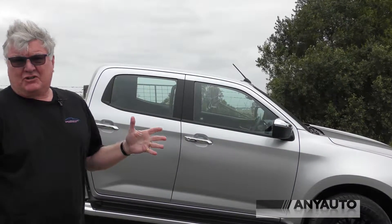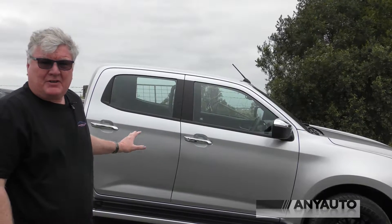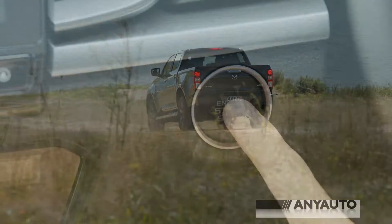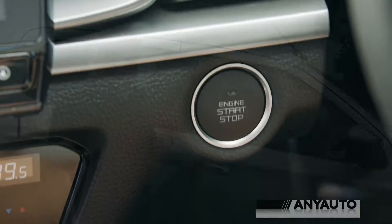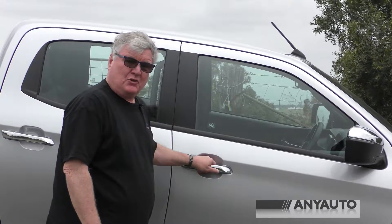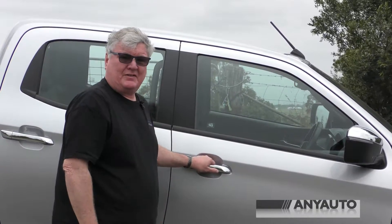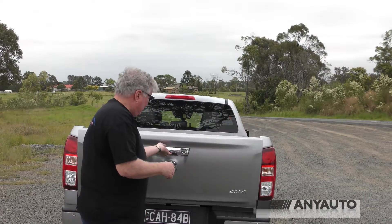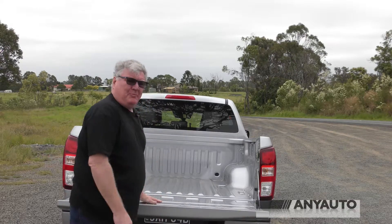There's only so much you can do with this side profile, but it's got a couple of really nice side steps, smart entry, and push-button start. The push-button entry is via this little rubber button on the door handle — there's one here and one on the other side. It also locks the tailgate. There's a step down below around the back and a pretty generous tray.